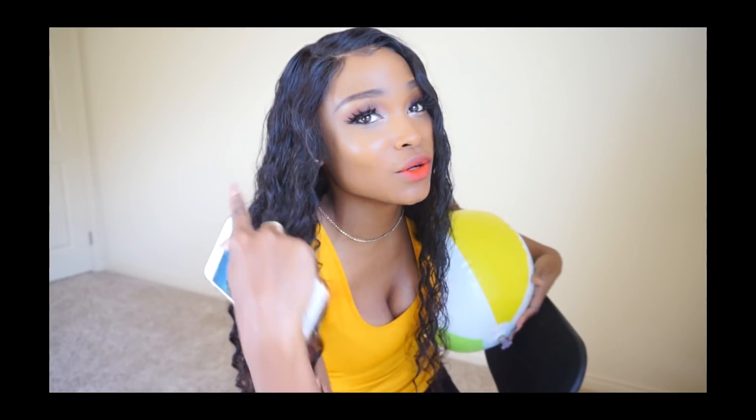I don't look like I'm going to the Bahamas. I have a beach ball — tell me I'm not at the beach. Just don't look at the carpet, but like, I'm at the beach.